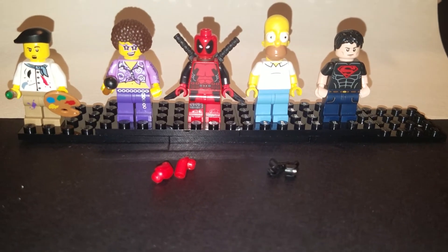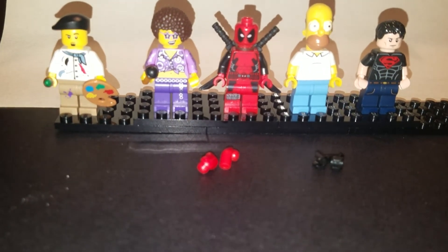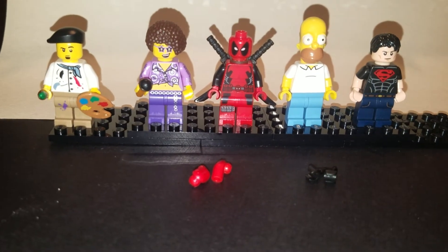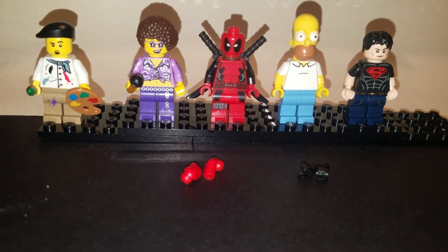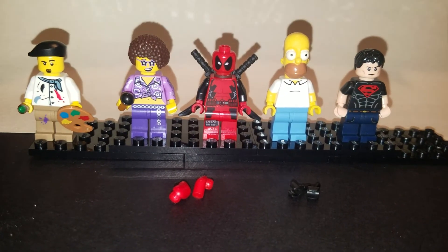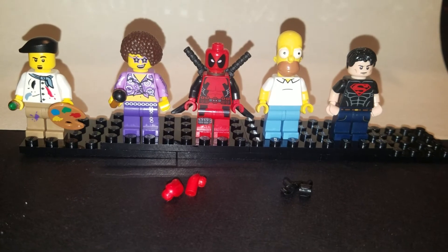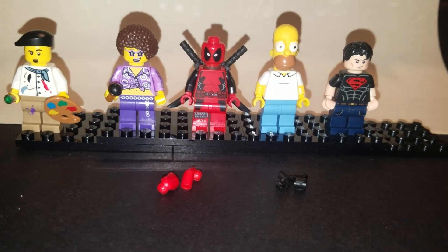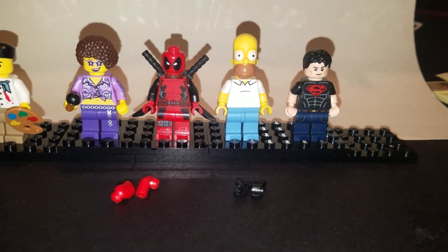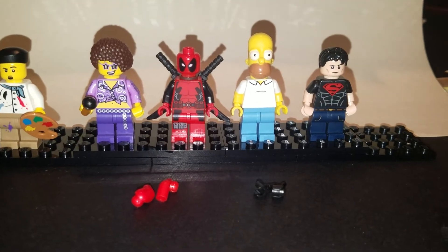From the Painter you're going to get the palette, the paintbrush, and his white arms. From the Disco Diva you're going to get the brown afro hair for Bob Ross. From Deadpool you're going to take the scabbard and the head. I'll put a list of all the ingredients in the description of the video. From Homer you're going to take his shirt and pull off his arms, and from Superboy you're going to take his jeans. There are quite a few other minifigures that have jeans so you can substitute.